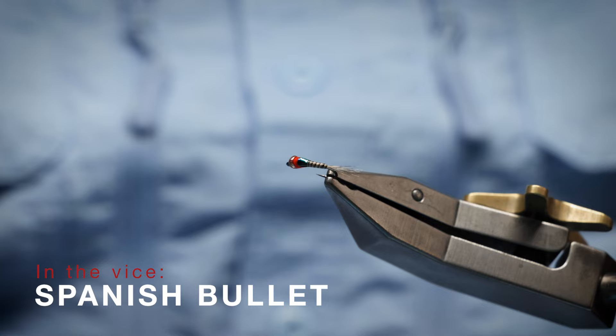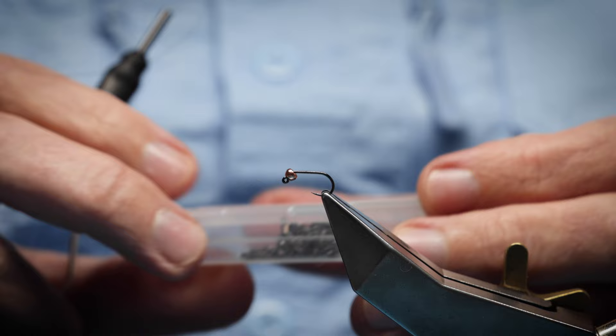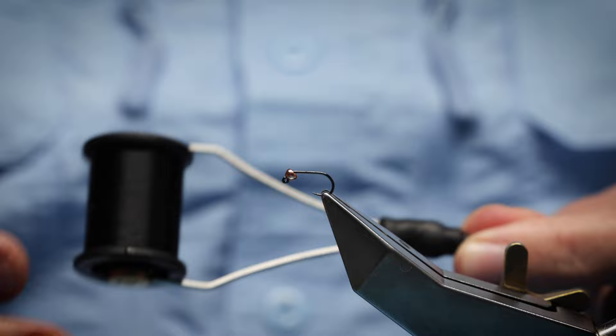What I'm going to be tying here is the Spanish Bullet — a quill-bodied version. This pattern is in the Fulling Mill catalogue. I've tied many in this style, especially for grayling. It's a very good winter-type fly that sinks really quickly and gets down to where the fish are. The hook I'm going to be using is the Fulling Mill jig force in size 16 — 14s work well too for grayling and trout.